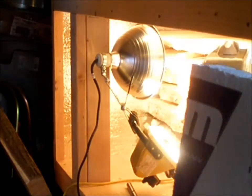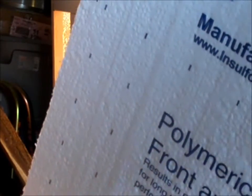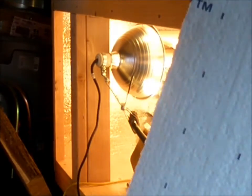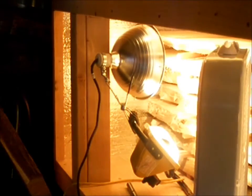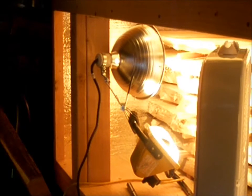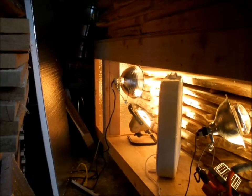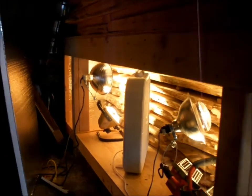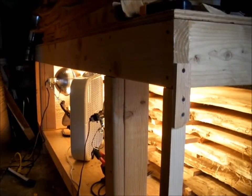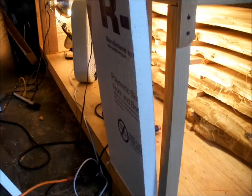This is another view of the panel insulation right here. It's just styrofoam insulation — I forget exactly what rating it is, but it's about an inch and a half thick. I think it's around R5. I just cut them to fit, and they fit right into these little openings right here.